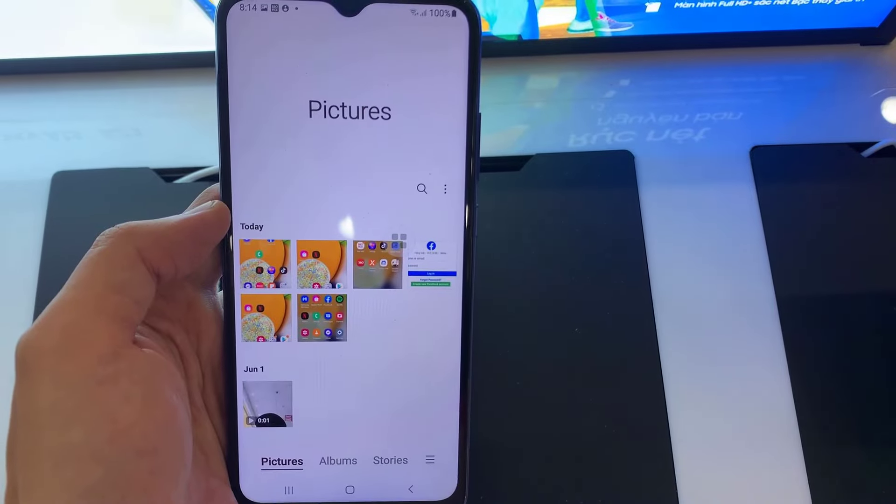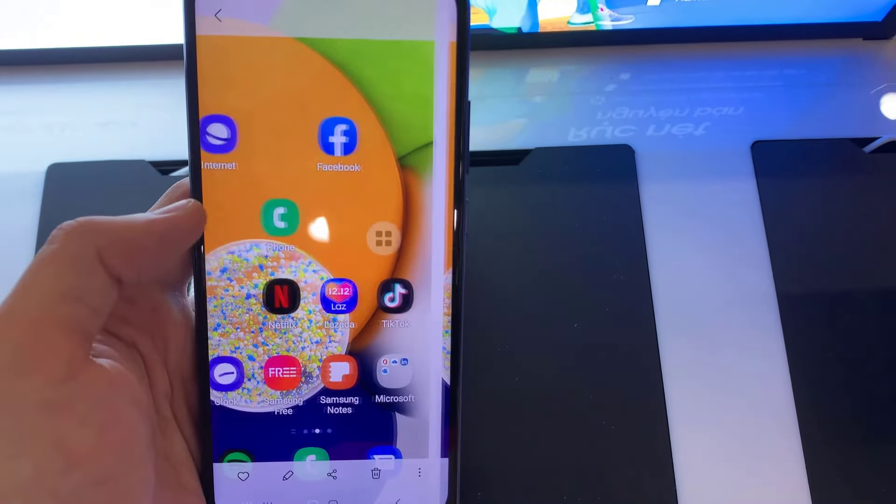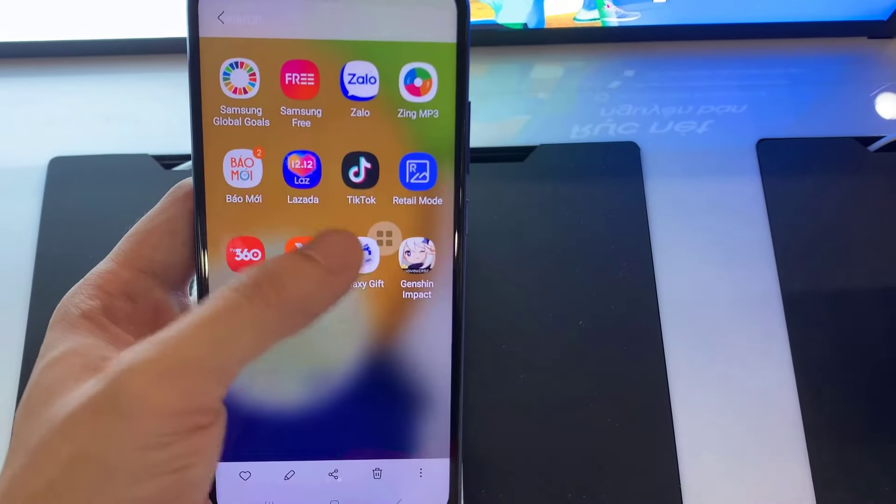You will have to go to the gallery to see the screenshots you have captured. You will find a set of options that you can use — you can edit them, share them, and delete them.